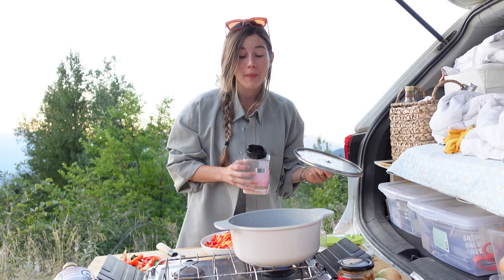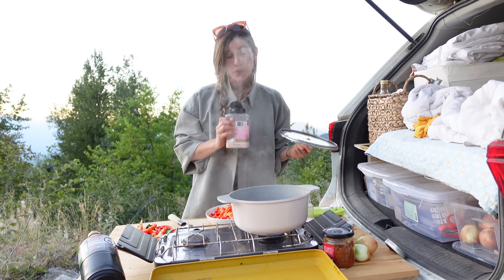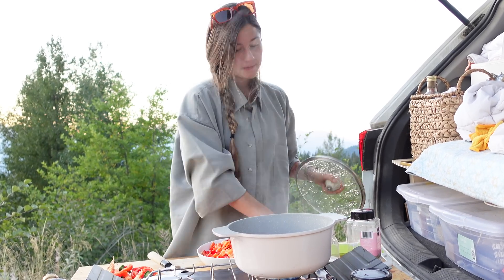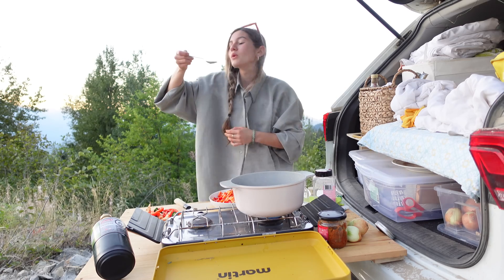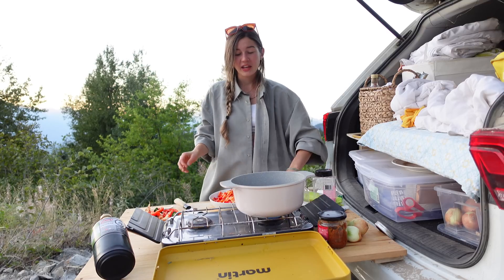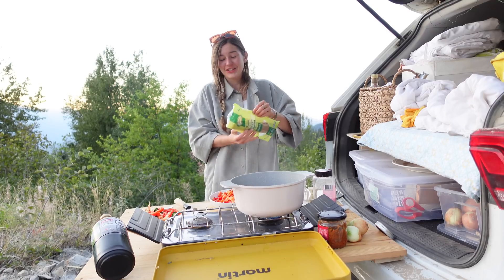That was so much salt — that might be way too salty. I'm nervous, but it's too late now and I don't have enough water to spare. I'm not going to add salt to the rest of this dish — keep that in mind.